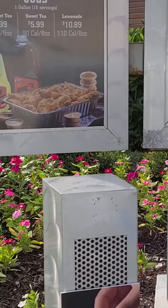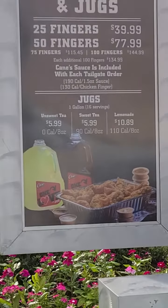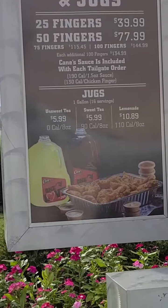Thank you so much for joining us today. Hi, can I have the box combo with two extra chicken strips on the side? Box combo, two fingers — and what's the drink? A Sprite. Sprite? Okay, what else? That'll be all.